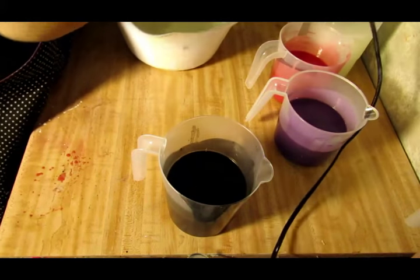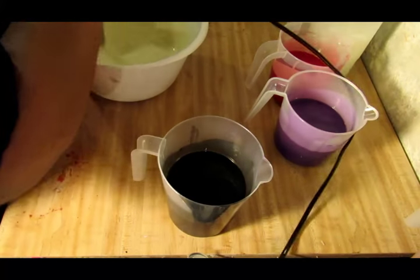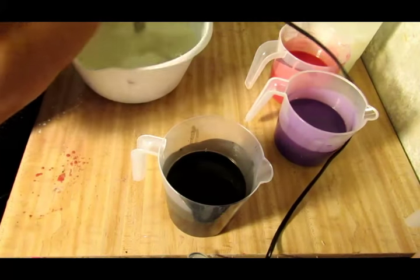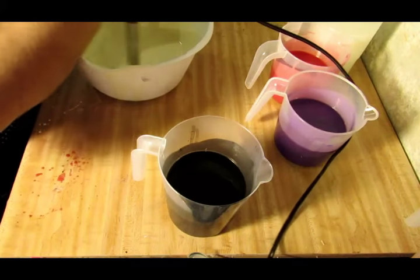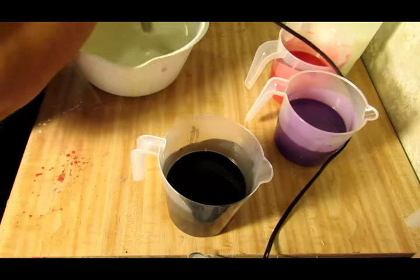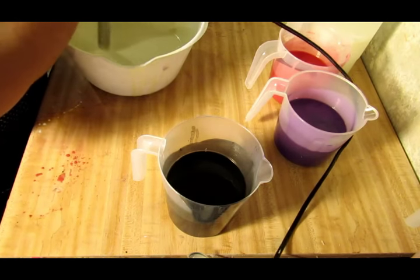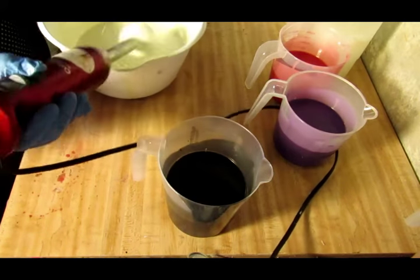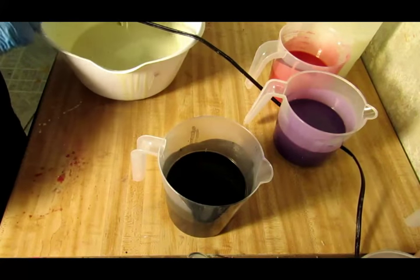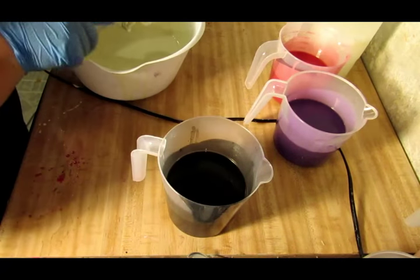Okay, let's go ahead and stick blend this just a minute. I don't want my whisk getting stuck on it.